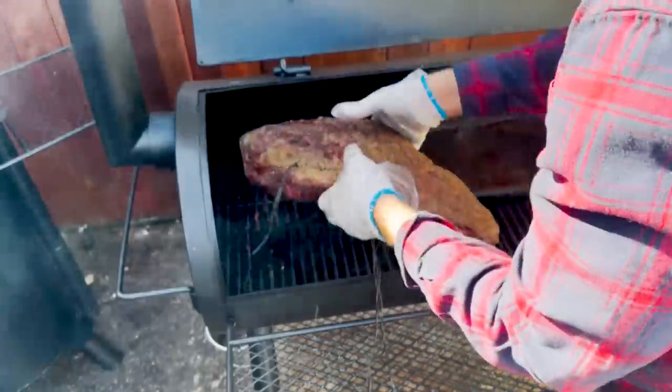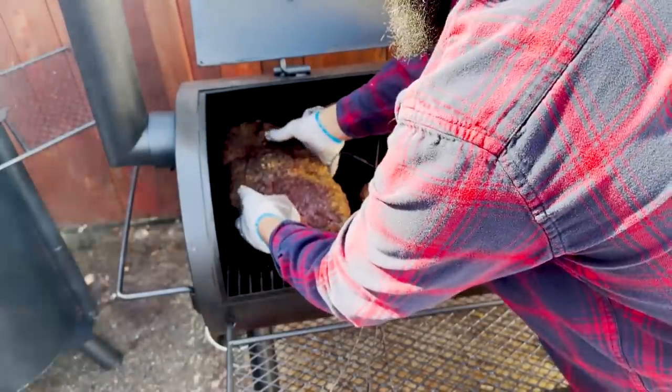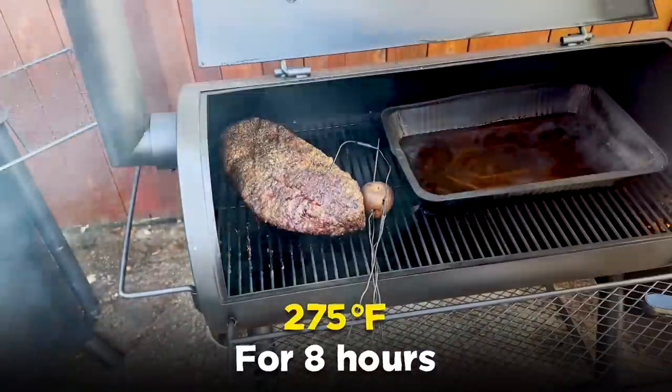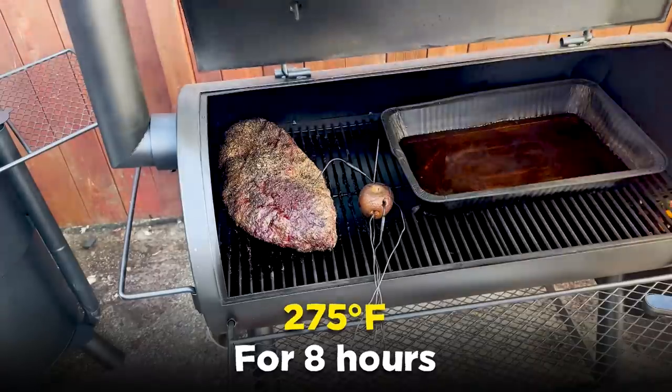It's now the four hour mark, so I'm rotating the offset smoker brisket to help it cook more evenly, and I'm going to ramp temperatures up to 275°F, plus or minus 25 degrees, for the next eight hours.